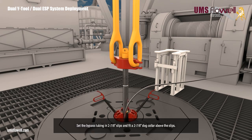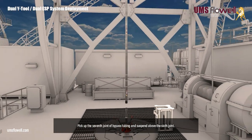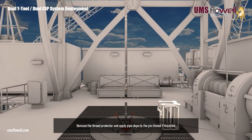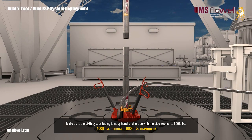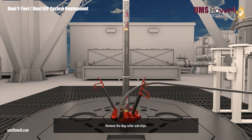Set the bypass tubing in the two and seven eighths slips, and fit a two and seven eighths dog collar above the slips. Remove the elevators and swivel lift nubbin, and apply more pipe dope to the box thread if required. Pick up the seventh joint of bypass tubing and suspend above the sixth joint. Remove the thread protector, and apply pipe dope to the pin thread if required. Make up to the sixth bypass tubing joint by hand, and torque with the pipe wrench to 500 foot-pounds. Remove the dog collar and slips.